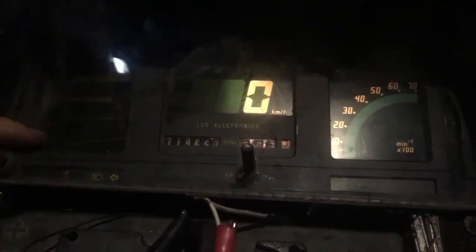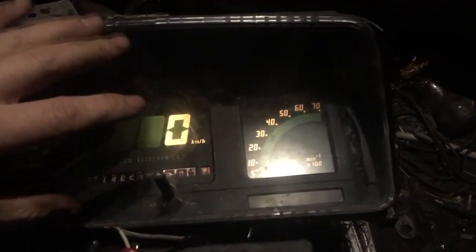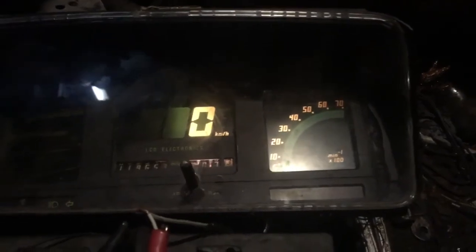What I am going to do is get a loom, probably cut the loom, and then try and splice back into it, so it will be like a plug and play. If I want to, I can go back to the correct Corrado dash and just pull the whole loom to go with it. So it will be its own custom loom, but the loom will actually be plug and play for Volkswagens.